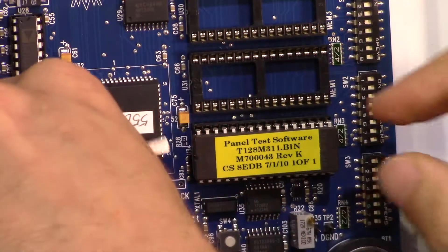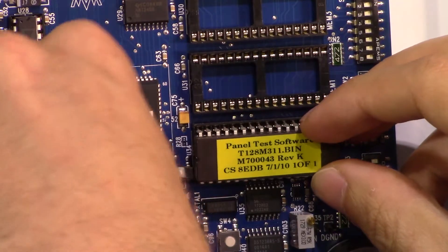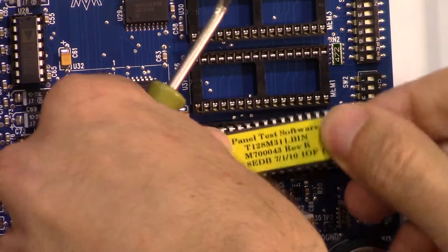Once the first side is loose, you can apply the same pressure to the opposite side. The chip should slide directly up and out of the socket.